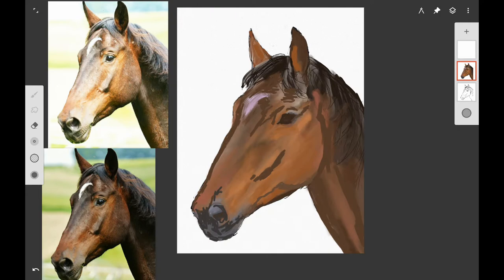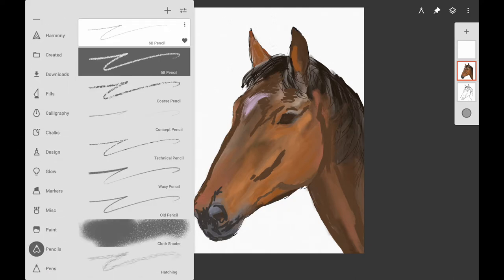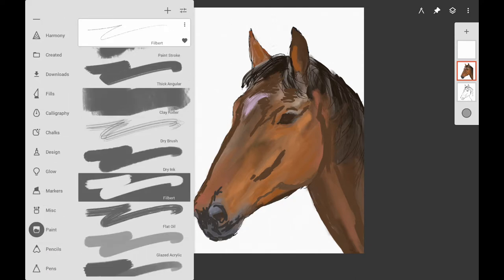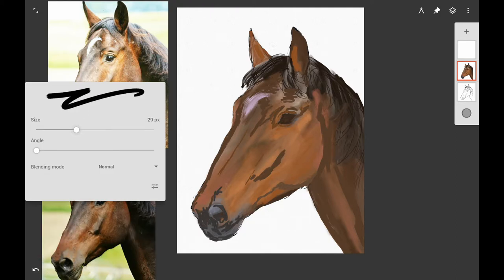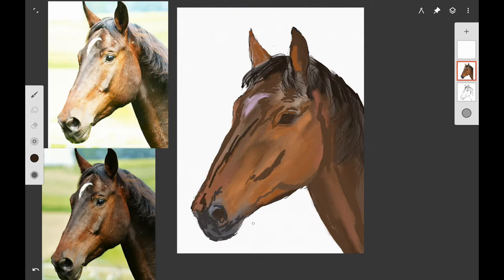I'm checking right here to make sure that I have the eyes on the same level. You have to keep doing that because sometimes when you add paint you lose your original drawing. I have the original drawing on a separate layer — you have to do that if you're working digitally, otherwise you'll be sorry. If you lose your original drawing, things can get really off. If you're following along traditionally, do this drawing on a separate piece of paper, trace it on, and keep that first tracing to compare to what you're painting.